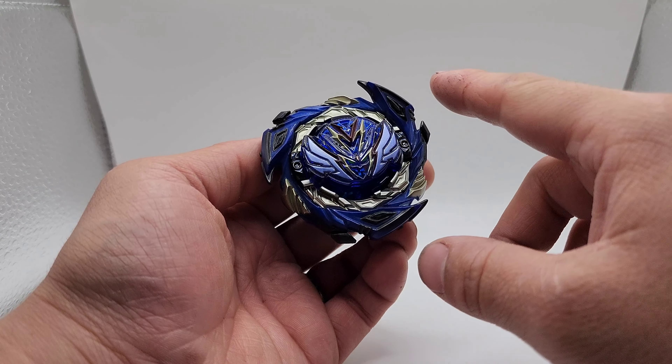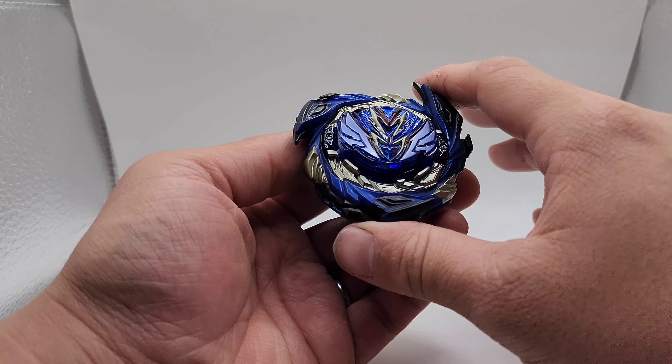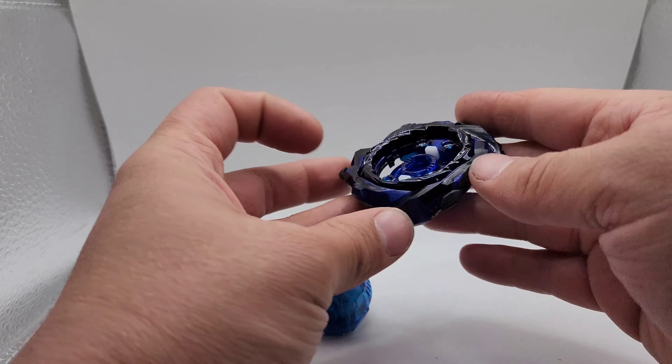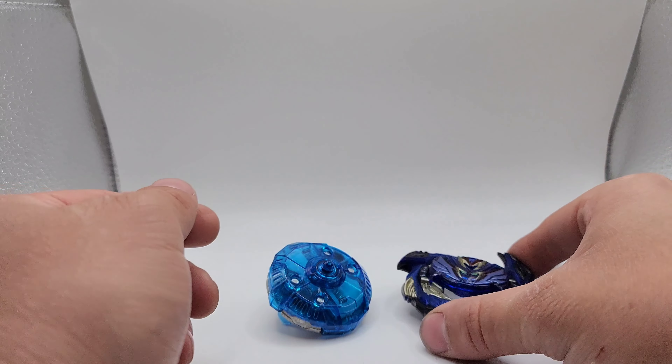This is a custom Savior Valkyrie. I would consider this to be Typhoon Savior Valkyrie because of the way the blue is — this is actually darker. This is not the original color; it's very close, but it's not. I will bring out my original Savior Valkyrie just to show that, but this is a premium version.